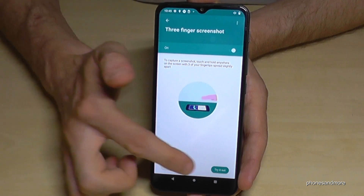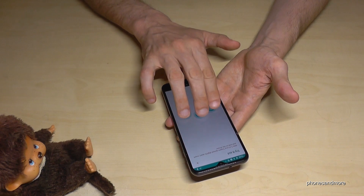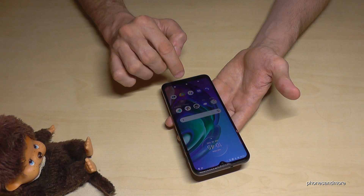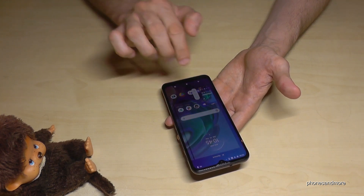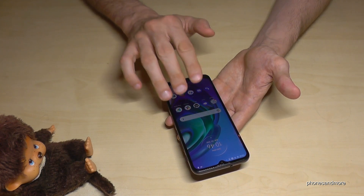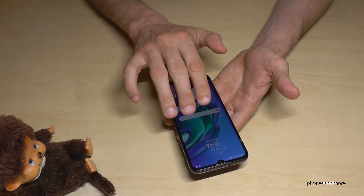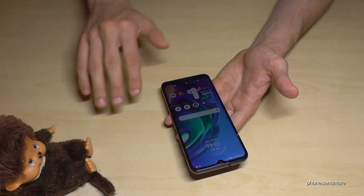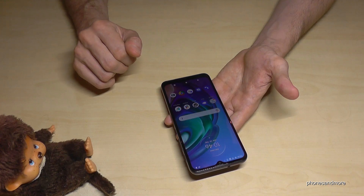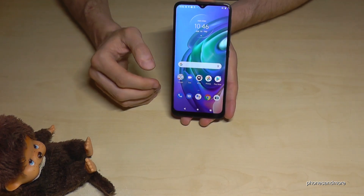Once enabled, you can try it out — just put three fingers on the screen and that's it. If I put three fingers on the screen, I've taken a screenshot. Just take care that you place your three fingers on a spot where you don't have other actions triggered by that gesture.